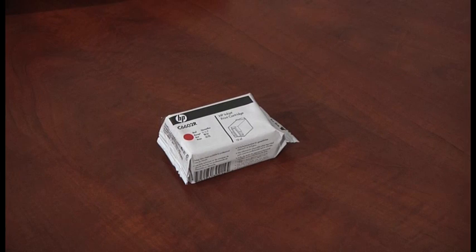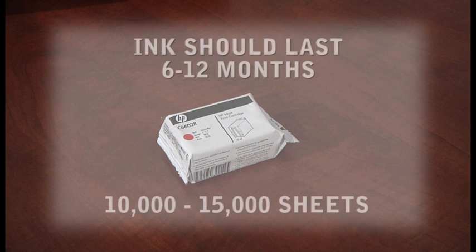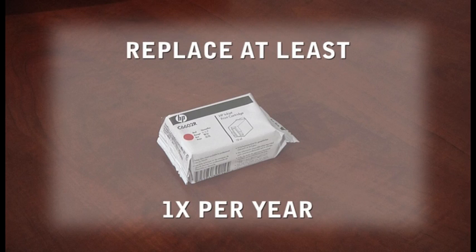Now you will need to install the ink cartridge and test the print. The scanner came with a red Hewlett Packard ink cartridge to be used with the GradeMaster scanner. A new ink cartridge will last about 6 to 12 months or run approximately 10,000 to 15,000 answer sheets. How frequently the scanner is used will determine how often you will need to replace the ink. We recommend that you replace the cartridge at the beginning of the school year or at least once a year. If your scanner has not been used for an extended period of time, you may need to purchase a new ink cartridge.